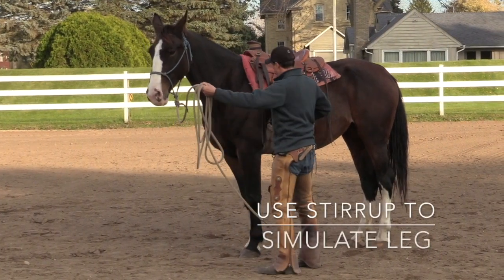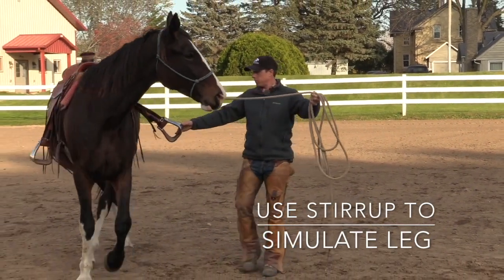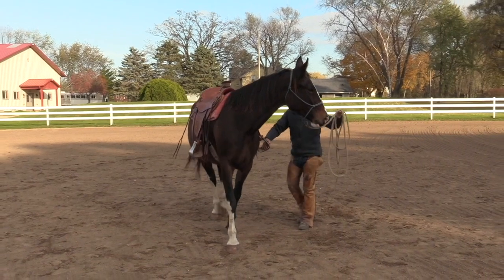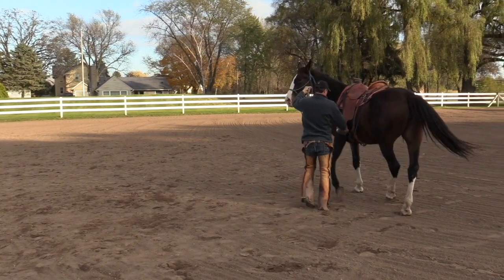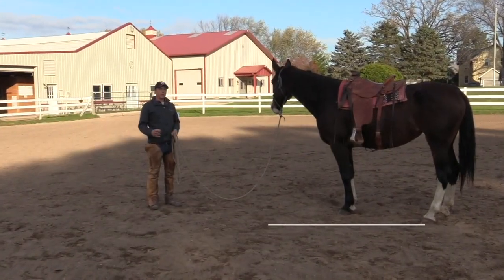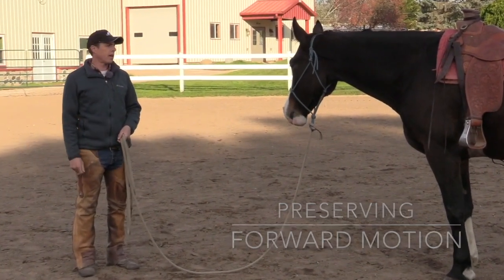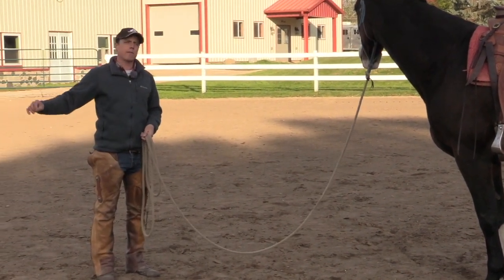Something that's fun to do is to take the stirrup and simulate your leg and how your leg might work and move. We could ask the hindquarters to swing over so she steps the left hind leg under a step or two. We could float all four legs over, or just the hindquarters. Notice I step back more, but this way, when she offers forward, I stop and let her settle. It's like I'm preserving it for later — packaging it up so that later on, when I present the idea to her of moving forward with life, she'll probably give it to me.